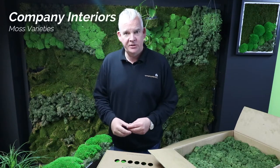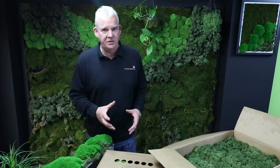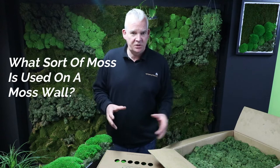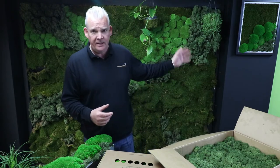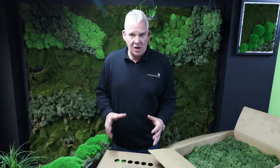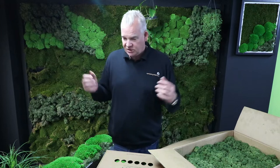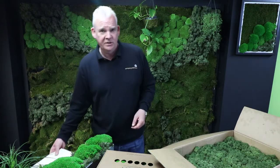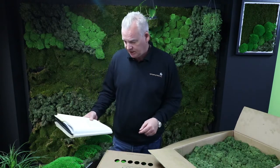Hello and welcome again to the Company Interiors channel here on YouTube. My name is Nick Clark, and today I'm here to answer some of the questions that we've been sent on moss walls — in particular, what sort of varieties of moss do we use to actually create these products? We're talking about moss walls such as this behind me, moss frames, moss planters, and various other products we have videos on here on YouTube. I want to get you a sample of this product because I really want you to get into designing your own scheme, whether it's a small planter or an entire wall. So let's get started with the questions, and I'm going to show you some of the products we use and answer as many queries as I can.